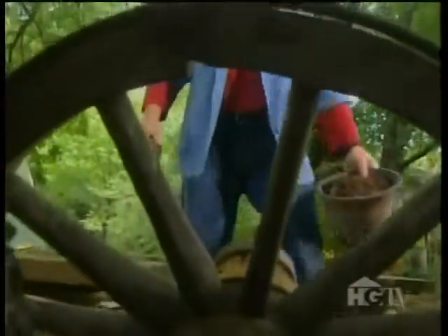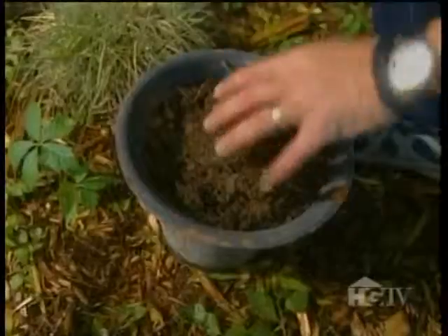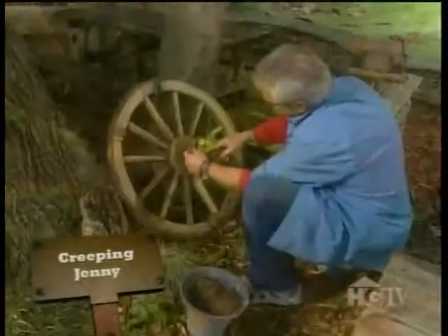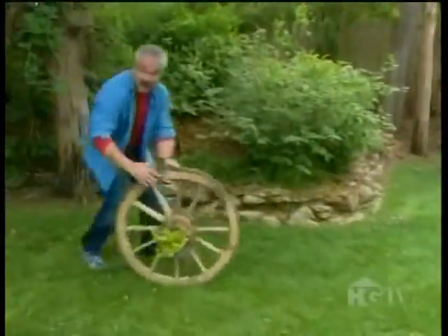And how about this old wagon wheel? I decided it, too, would make an unusual planter. So I stuffed the hole with a piece of cedar, added some potting mix, and then topped it off with a little money wort known as Creeping Jenny. And within a few weeks, Jenny will creep all over the spokes. And look, it's portable, too!